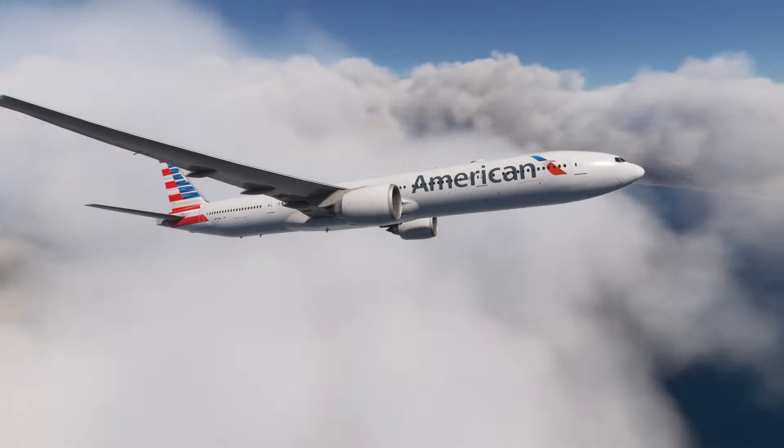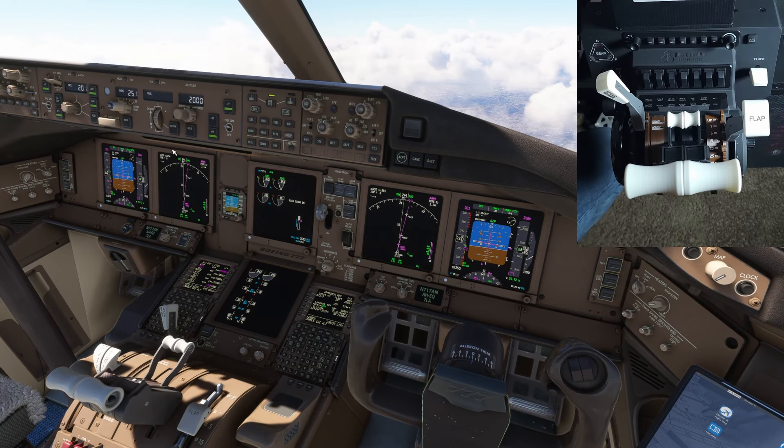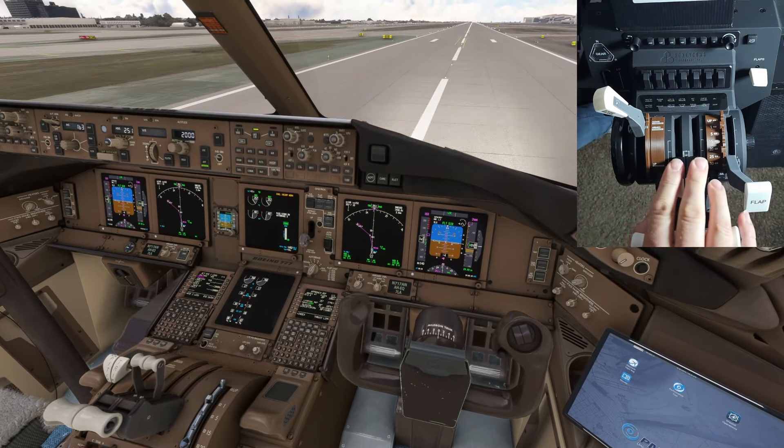Here we are coming in on approach, starting to bring the flaps back down. We basically just did a circuit — took off using the ORCA 5 departure out of Los Angeles and coming back in using the Hollywood 1, connecting to SIVU. I can't stress enough that the flap lever is actually probably one of the coolest to use — it just feels cool. Same thing with the speed brake axis: you have the armed and down detent, so you simply just slightly move the speed brake axis and the speed brakes are armed. No configuration required, no dead zones, no curves — the detents are right where they need to be.